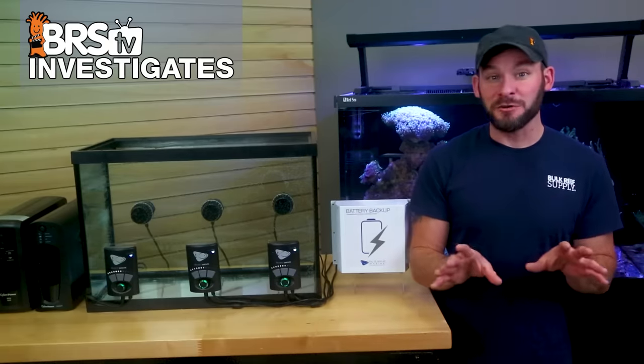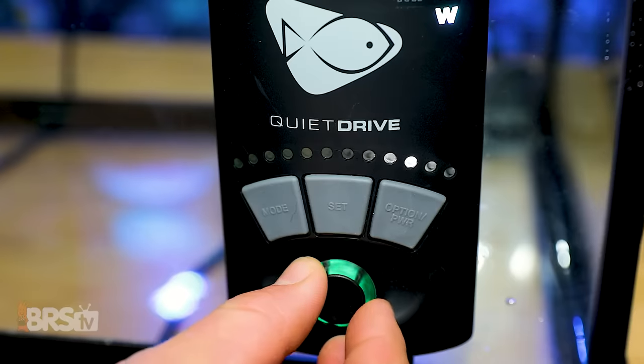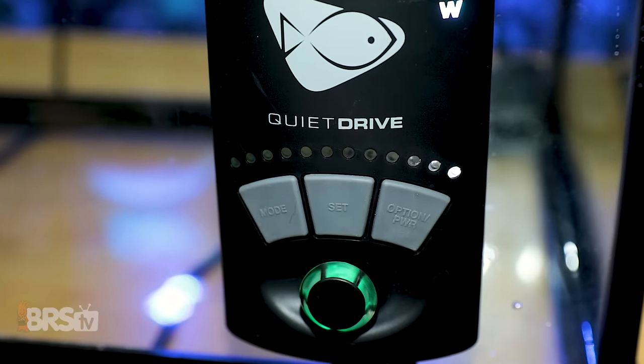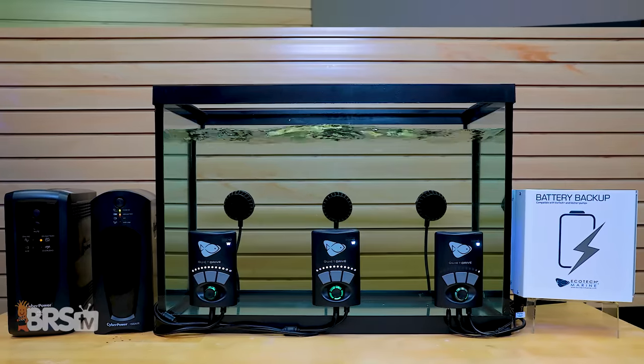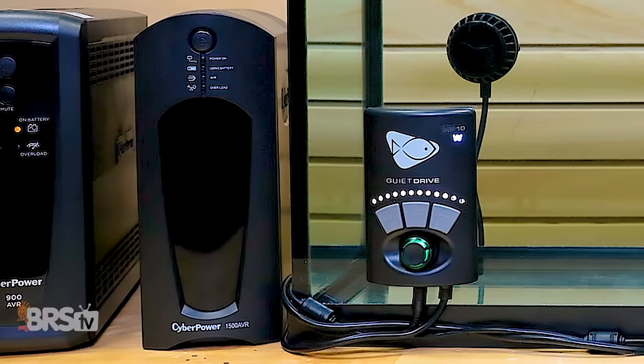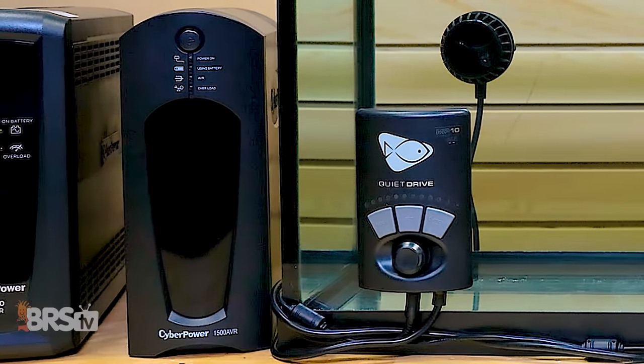To run this experiment, all we had to do was plug each pump into its respective battery power supply, set each pump to its max 100% constant run speed — which I tested at an 18 watt power draw — then record a time lapse while they ran until the pump driver went dark and the pump stopped pushing water.